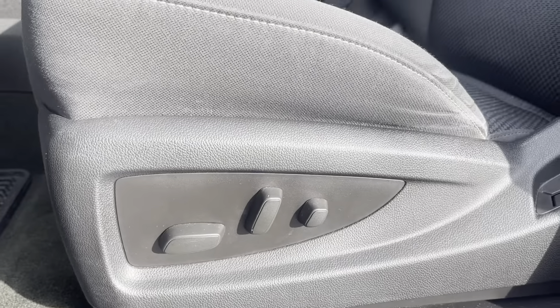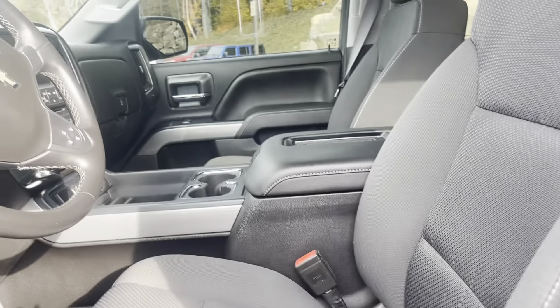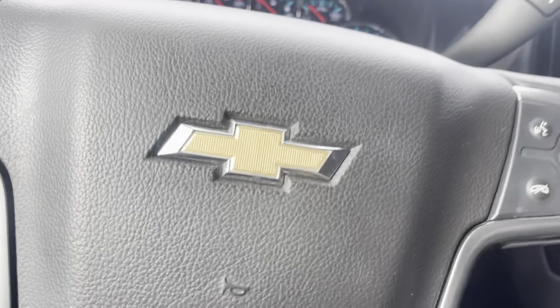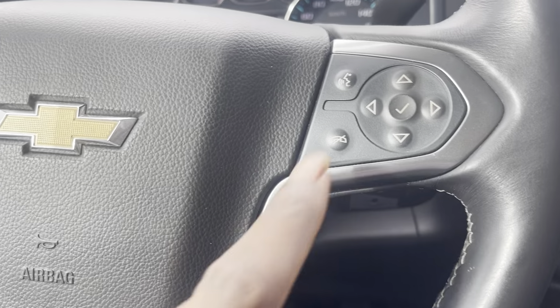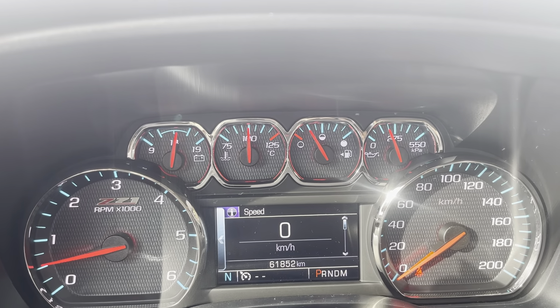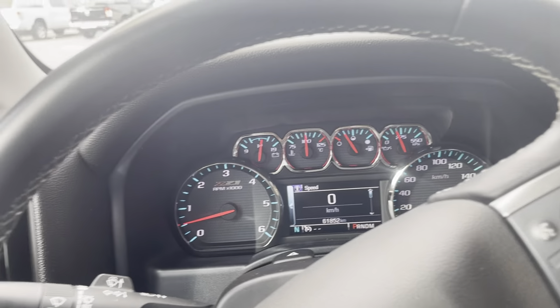You've got the power adjusters with the lumbar support. The seat upholstery is looking very good — it's all intact. I don't see any tears or stains or anything on there, so that's good. I'm just going to start her up for you so you can have a look at the odometer. You've got the cruise control settings there on the left, and your other controls and toggles on the right with voice commands and your phone call button there. Checking out the odometer, only 61,852 kilometers currently on this Silverado.